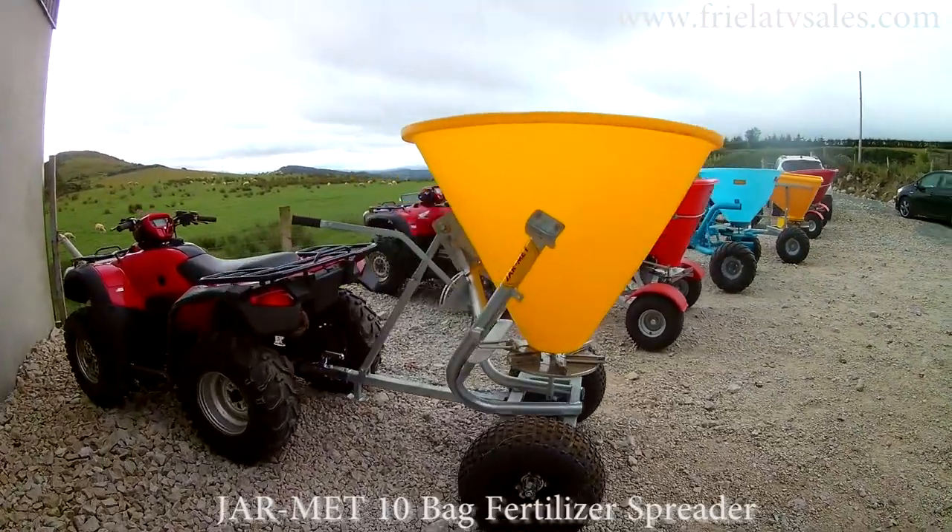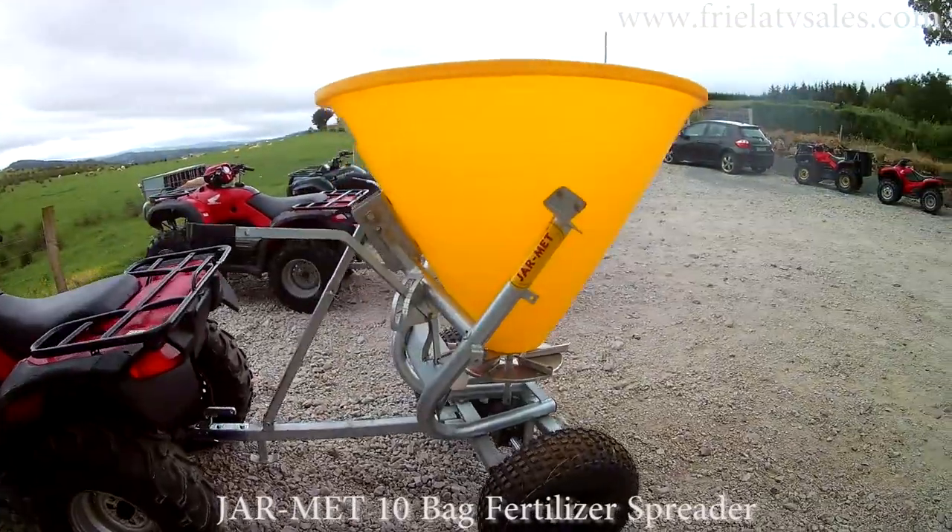Hello, Peter here from Pretty TVs. Just want to give you a quick look at some of the end of season special offers we have here in Fairclays of Swords at the minute.